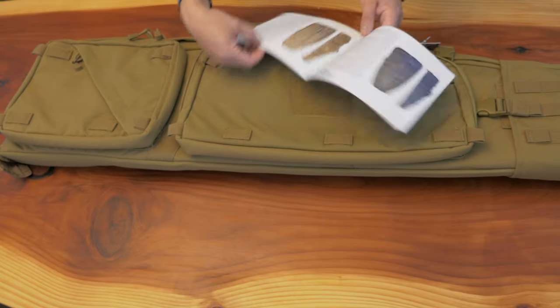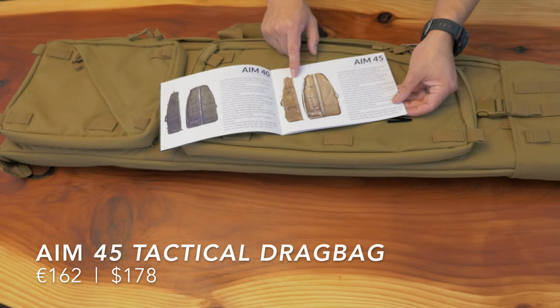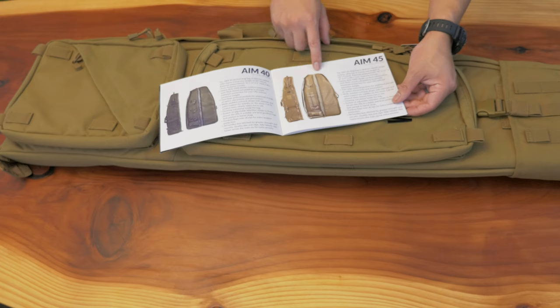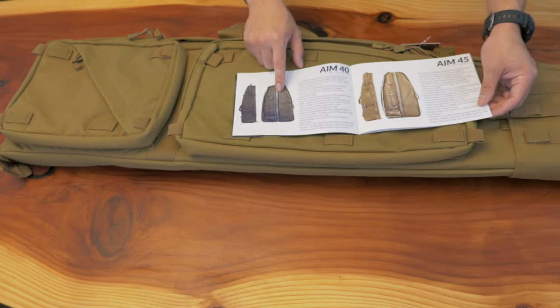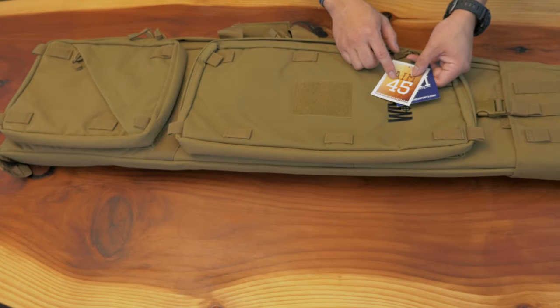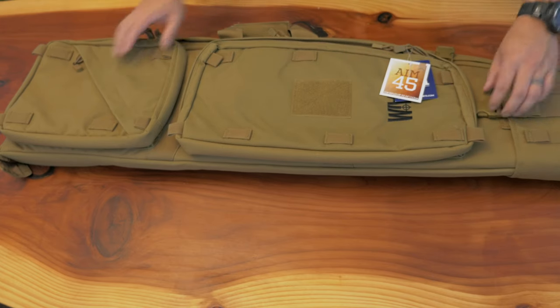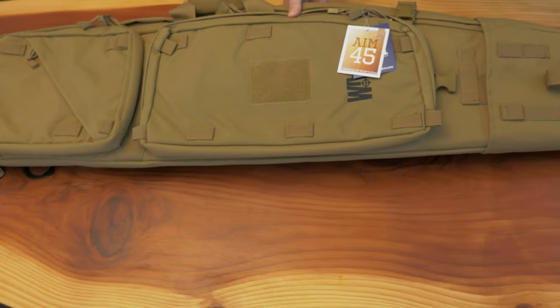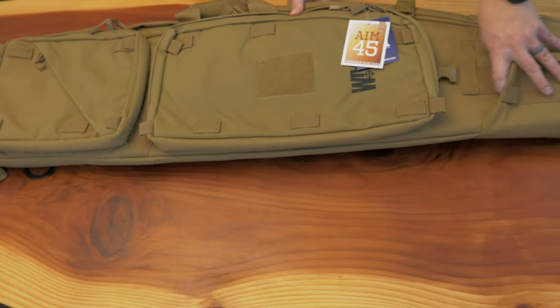This is the one I got — the Aim 45. They had a few different color options: I think they had multicam black, coyote tan like this one here, and then olive. This one is supposed to be for rifles just under 44 or 45 inches, so this should work really well with my six millimeter Creedmoor, since that one was right at that length.